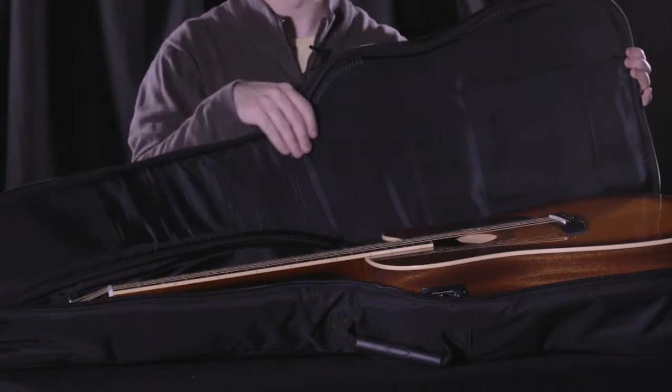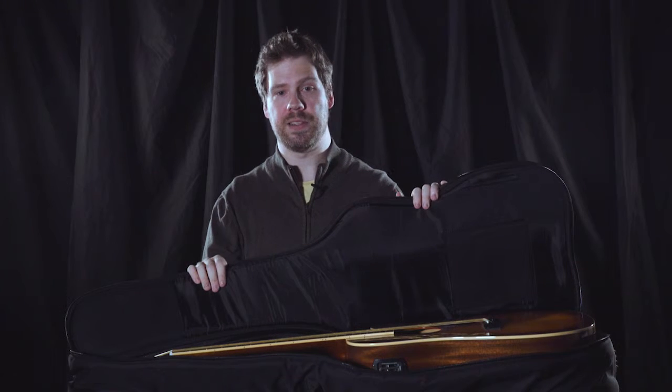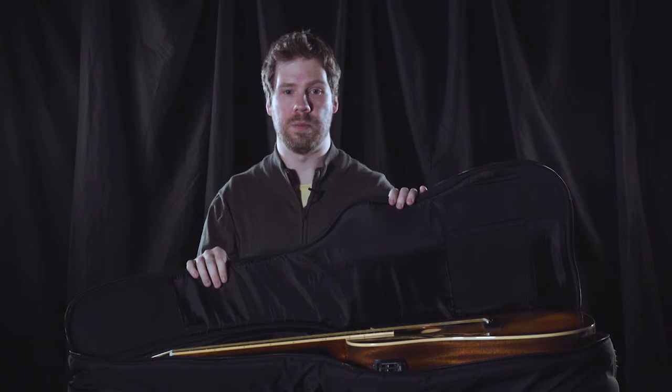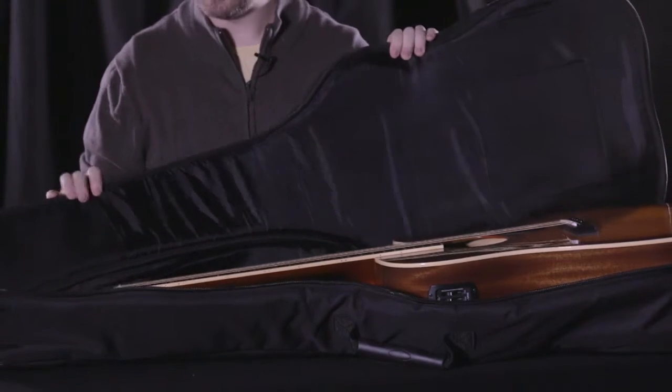The first thing you're going to notice is that one inch thick padding that I mentioned earlier, and it's covered by built-in thick non-slip lining. The last thing to mention about the interior is that it has reinforced headstock and bridge protection, and that takes the form of padded snag-resistant nylon right here. You'll notice this up at the top as well.